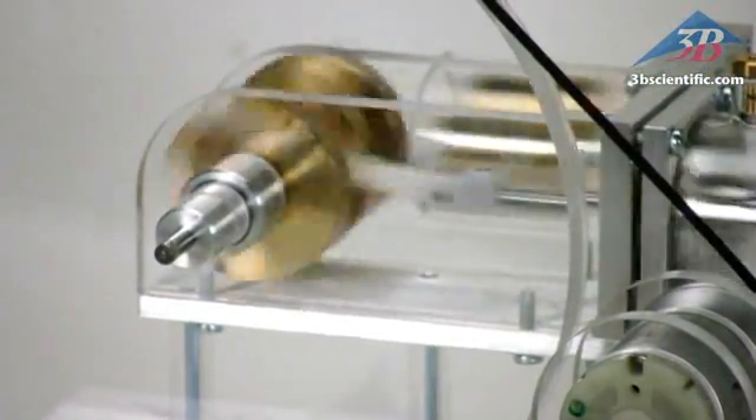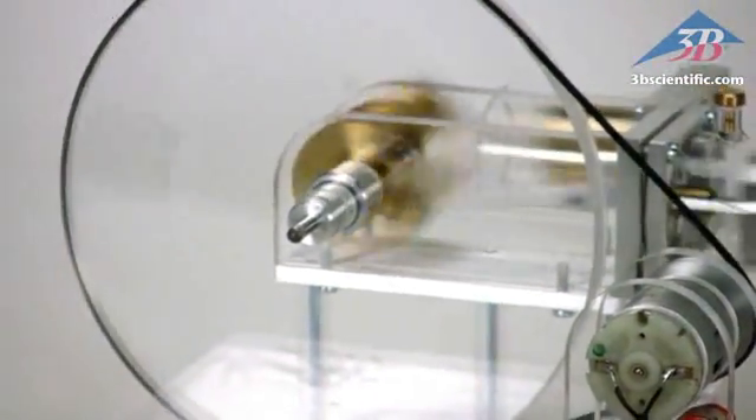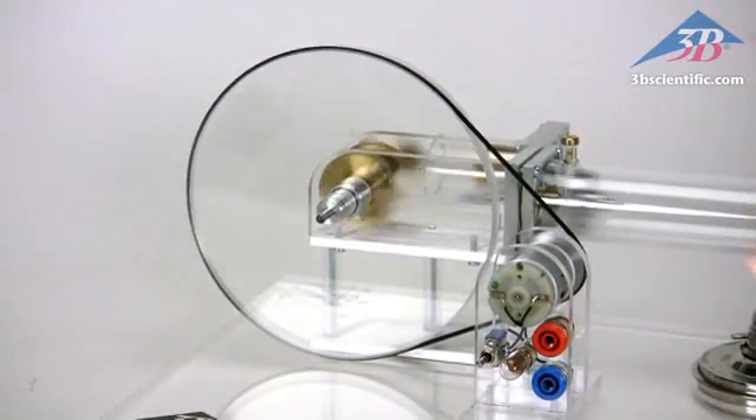As the air inside the chamber is heated, it expands and pushes against the displacement piston. As the flywheel turns, the working piston pushes cooler air into the chamber and perpetuates the cycle.